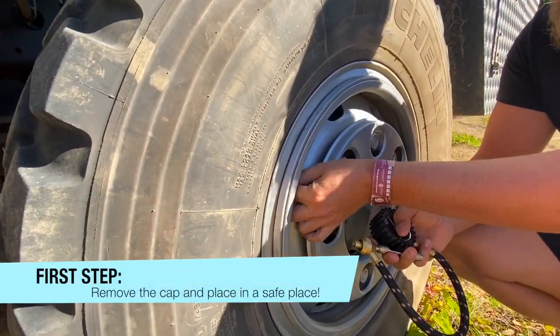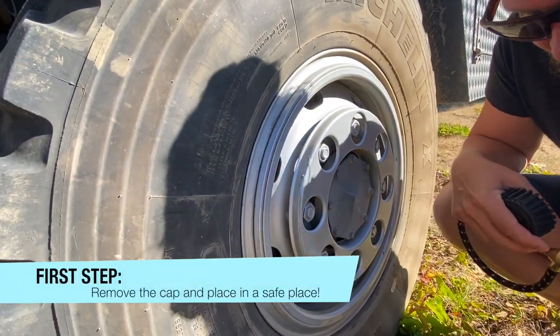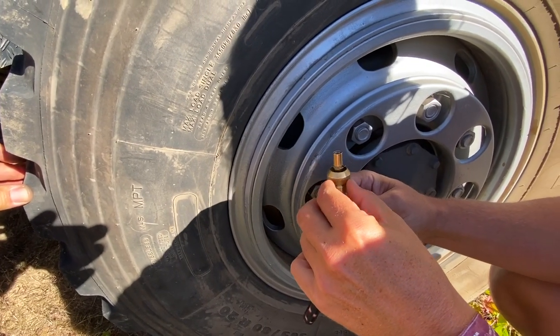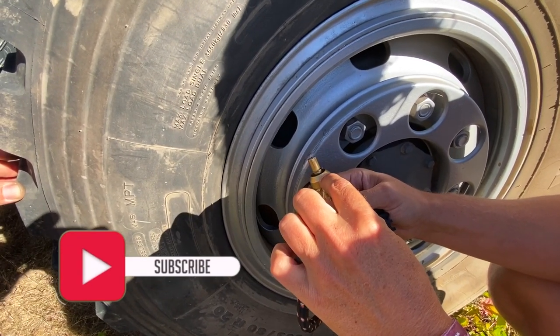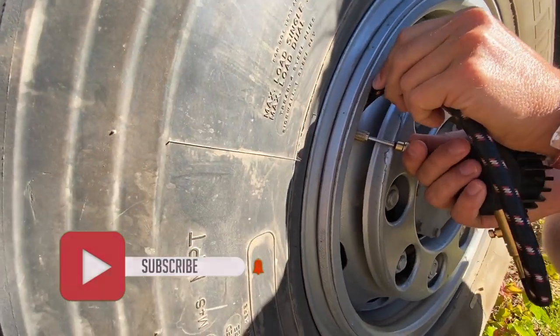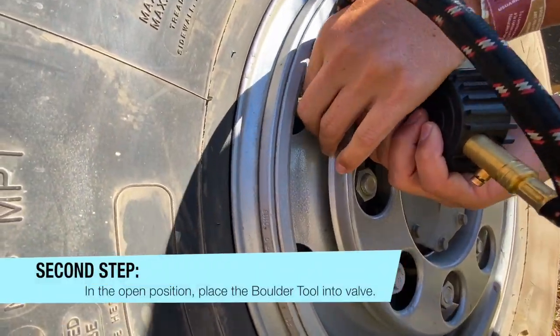We remove the cap. We keep the cap somewhere safe. So, this one here — I learned from Jason. I hope I repeat it correctly. If it's like that, it's open. If it's like that, it's closed. I want it open. So I got to go in there, put it on — put it on with this.